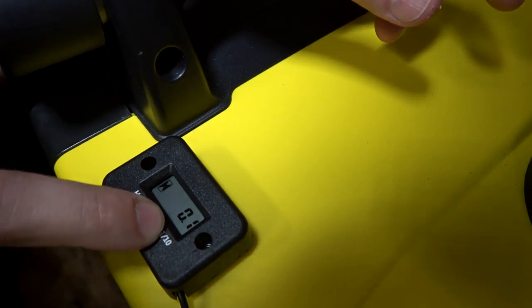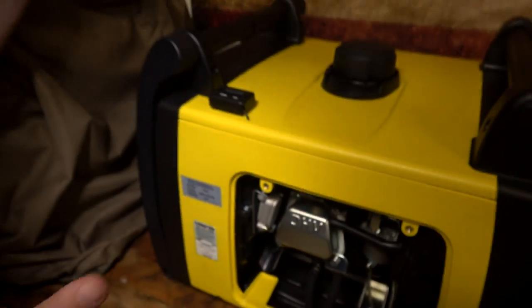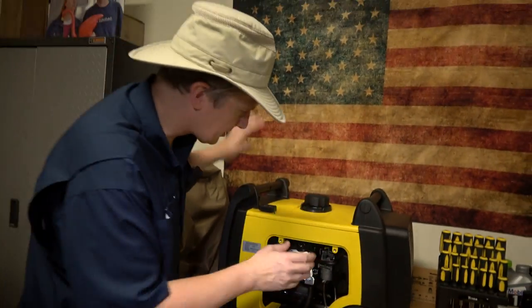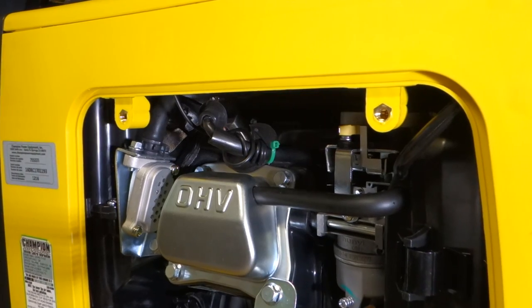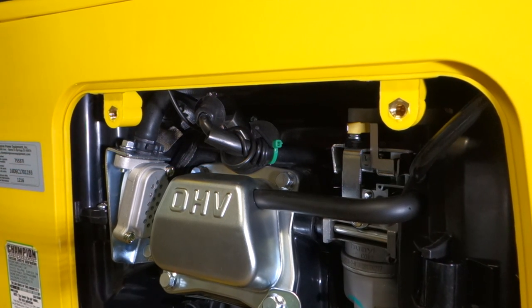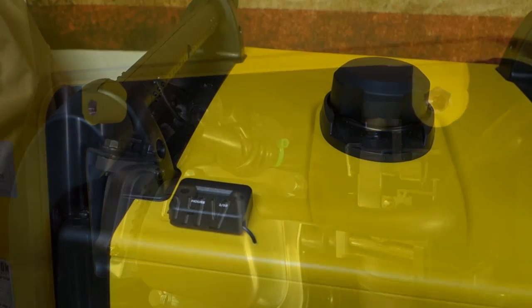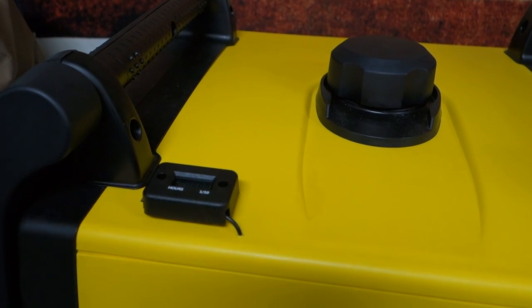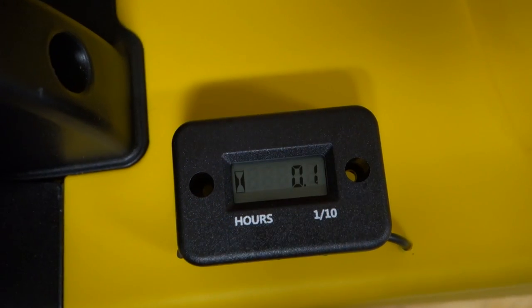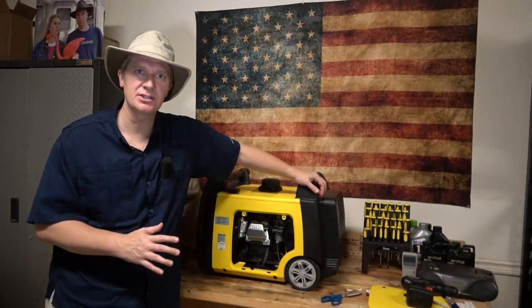If you look at the face of the hour meter, you can see one tenth of an hour — hurrah! It is definitely working, and overall I'm feeling pretty good about this little installation. The cord seems to be tucked away neatly beneath the case. I don't think there's going to be any problem with the wire touching any part of the engine, and I like the placement on top of the generator — it shouldn't come into contact with anything when moving it around.